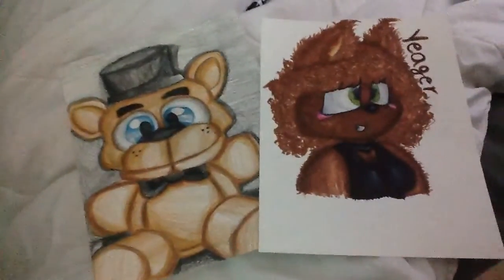Here are my two drawings. Which one do you like better — the Freddy one or the Yeager one? Let me know in the comments, and I'll see you guys later. Bye.